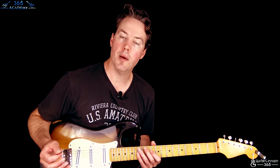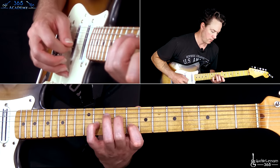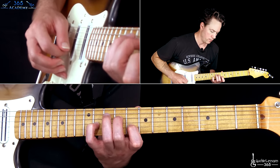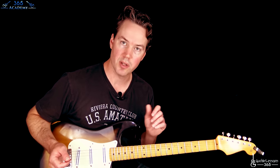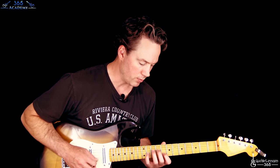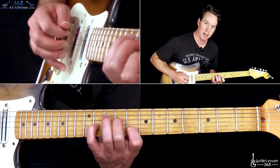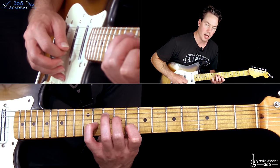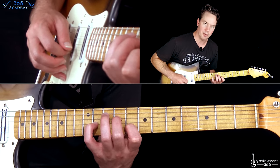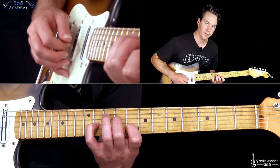Then the vocals come in, and we get to a more repetitive part. It's just going to be this picking pattern — that same chord that we started with. The picking is just going to be: B string, then D, G, B, open E, B, G, B. Just repeat that.